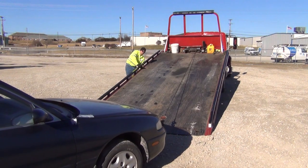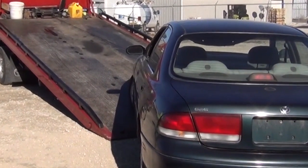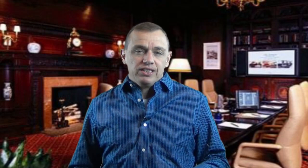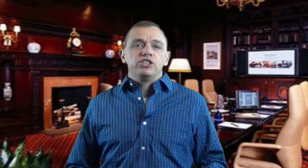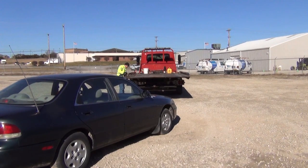If you operate a car carrier or rollback, you will eventually be forced to load a vehicle without being able to line up straight with it. It could be a wreck that's at a 90-degree angle with the road, it could be parked on a hill in a tight spot where you just can't push it out for easy loading. Whatever the reason, there are a few simple things you can do to solve this problem. The first thing you want to do is line up as straight as possible with the vehicle.